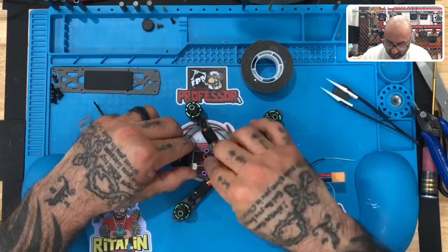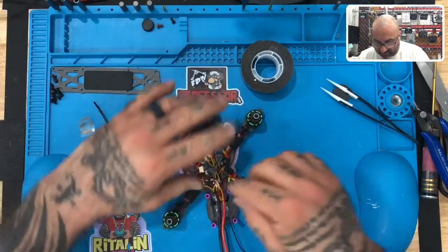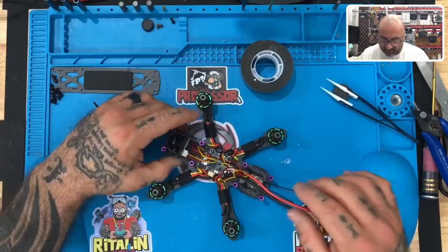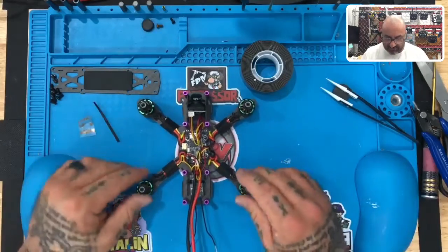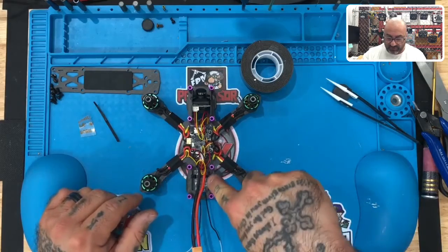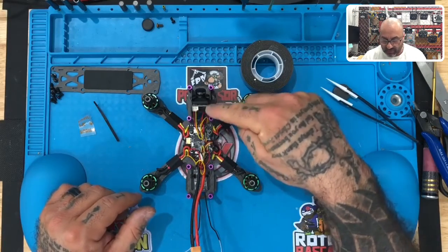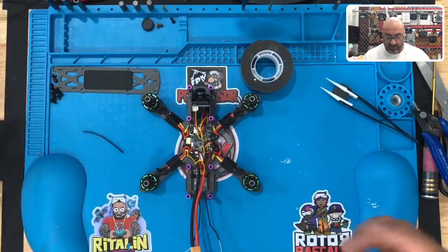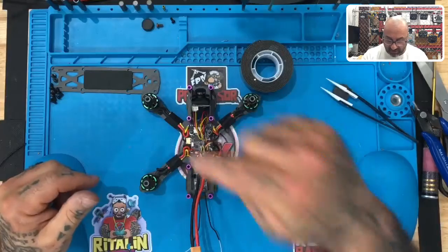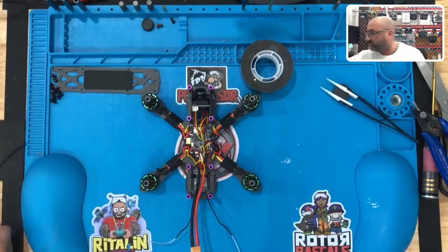All right, we have all our wires out of the way. We'll tighten everything up once we close this, but right now we're going to leave it and come back to clean up the wires in a second. We want to make sure we have the receiver down, the receiver plugged into the receiver plug, and the camera still plugged in. The next step is to clean everything up, put the top back on, add the antenna, and fasten down the antennas and receiver. We'll be back in just a second.